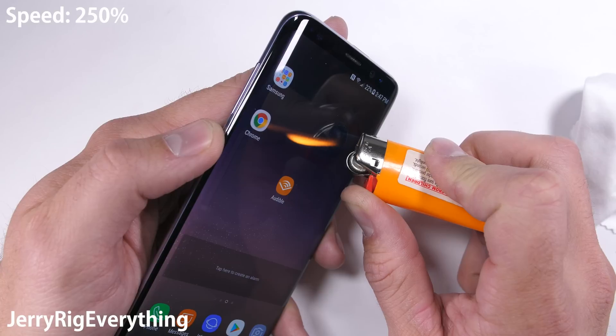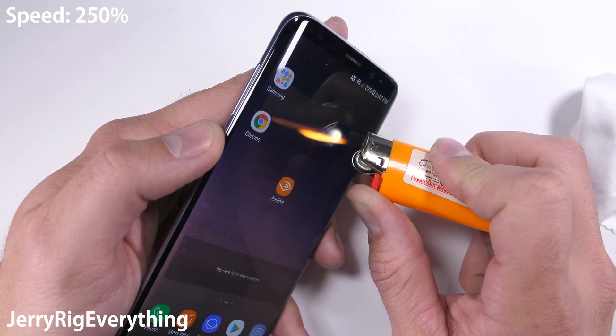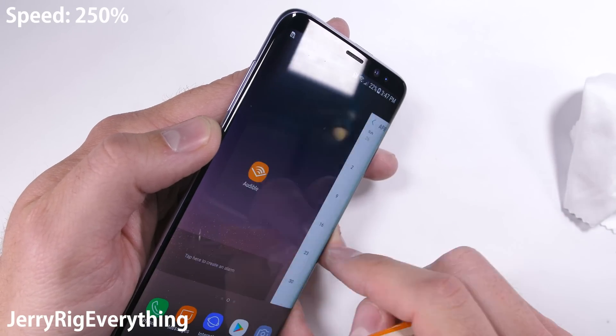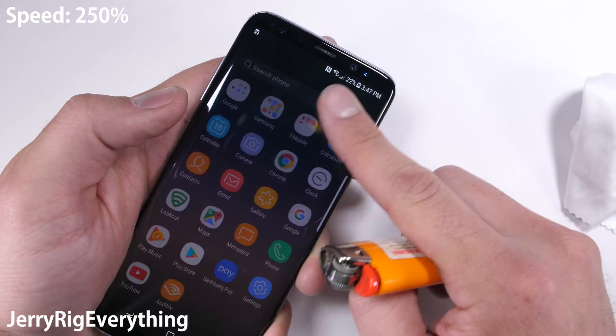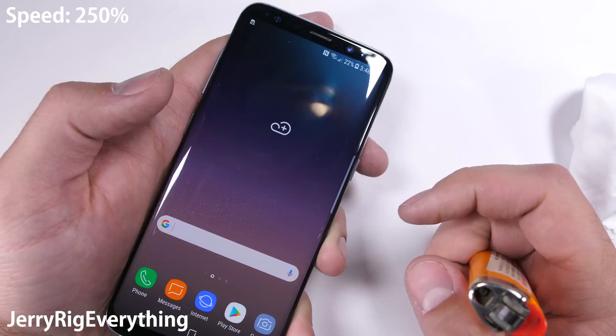A burn-proof phone would be incredible, but to make sure I tried the flame test one last time. It was only on my third burn that I was able to get a permanent mark on the screen. I would definitely certify this thing for a mild to moderate apocalypse, but with any extinction-level events you're going to need a little more protection.